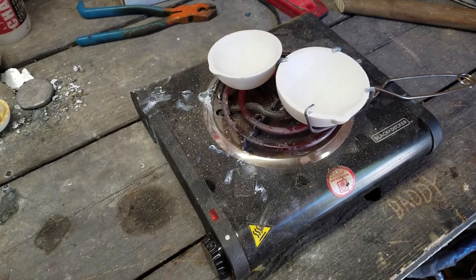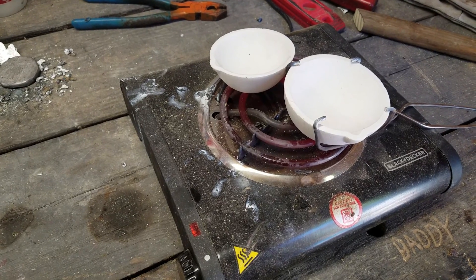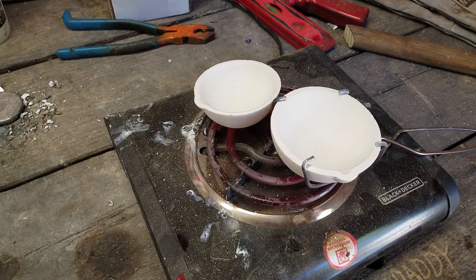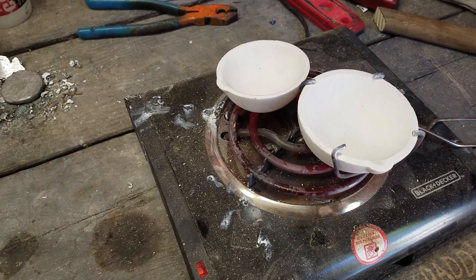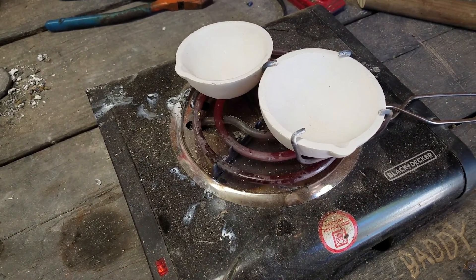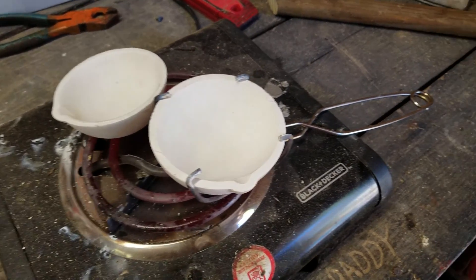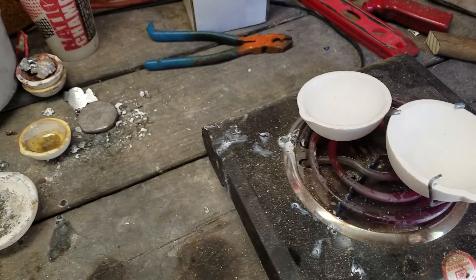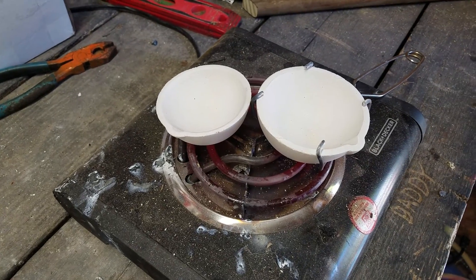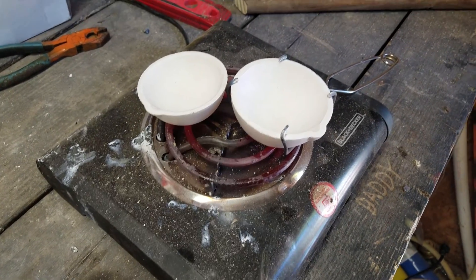Hello everyone out there in YouTube land. I got some new melting dishes in the other day from Jet Inc — a little three-pack, got them for around twelve or thirteen dollars off eBay. Today I'm going to flux them, get the glaze on the inside so they'll be ready for silver melting so they won't stick. I've got the torch on one of them and I'm going to flux both of them so they'll be ready for when I get ready to pour.